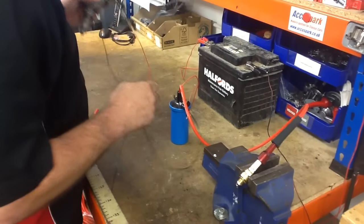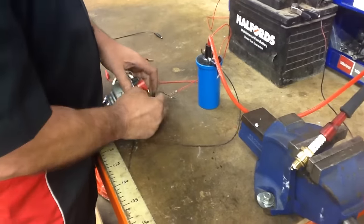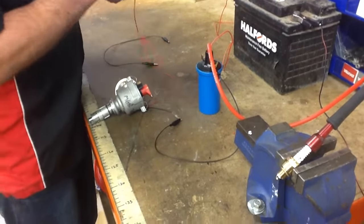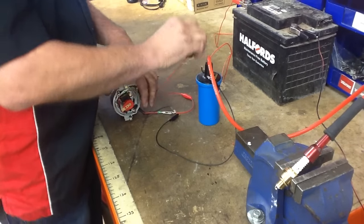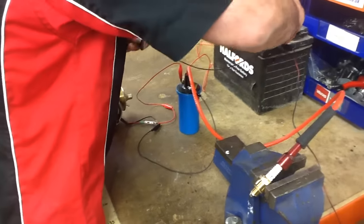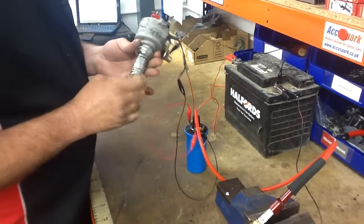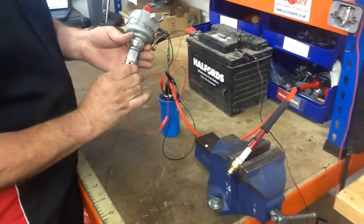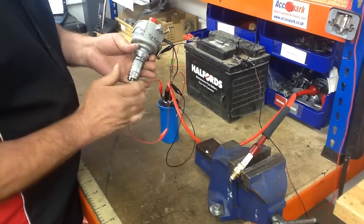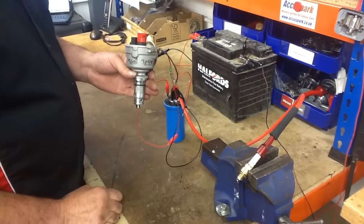I'm just going to put that back quickly again just to show you how that works. Connect the negative side of the coil to the black wire on the distributor, red wire to the positive side, then we just need to earth the distributor. And see how I turn it — I can, at hand speed, either direction, create the spark. So we know that's now working, and now you can go ahead and fit that in the car.